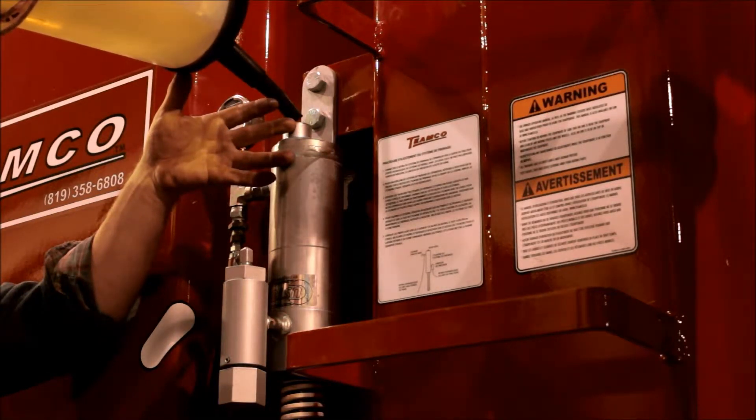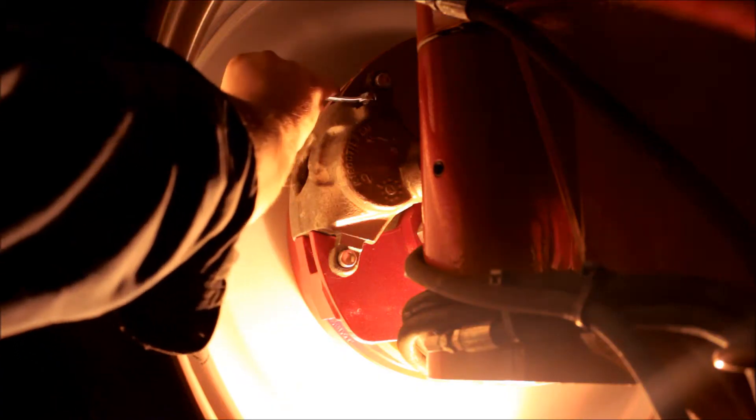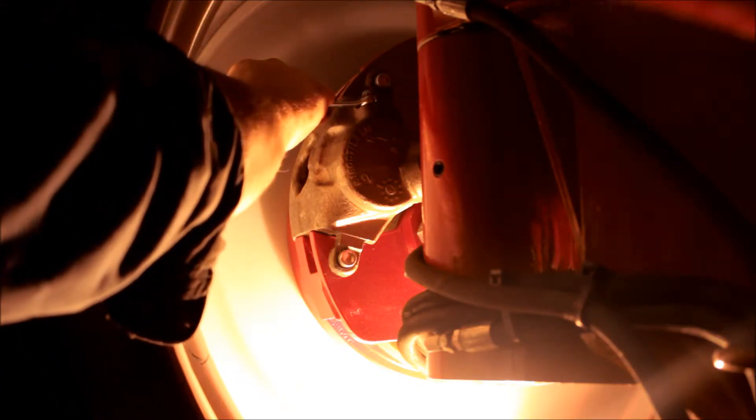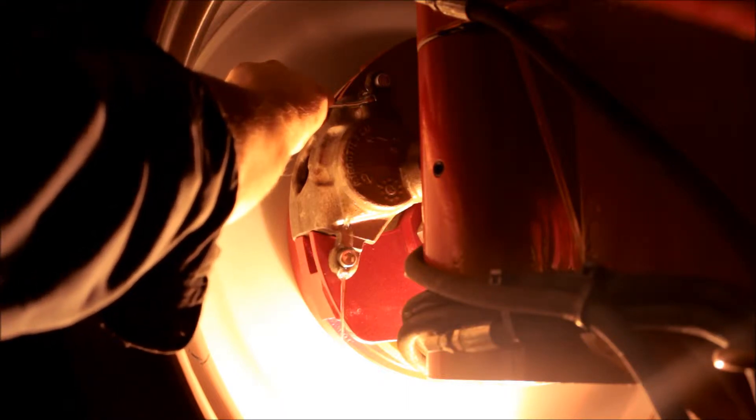Open the cap on the top of the main cylinder and fill with oil. On each one of the brake calipers, open the two bleeders to remove air from the oil lines.